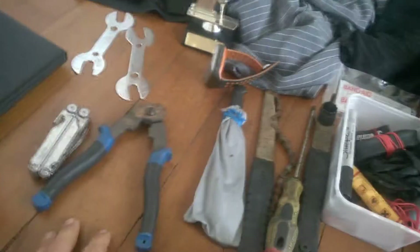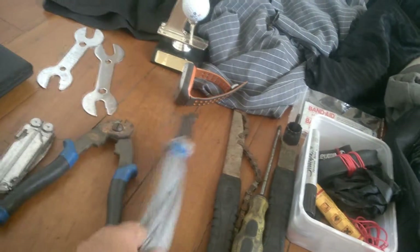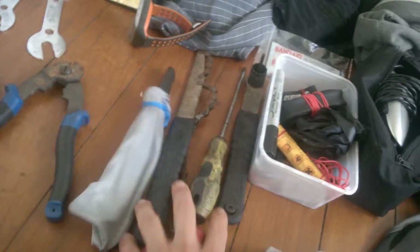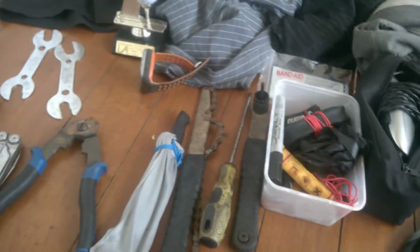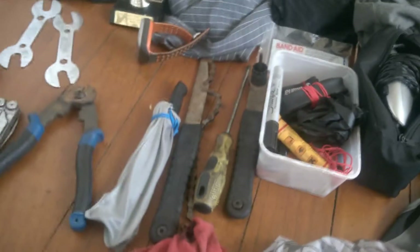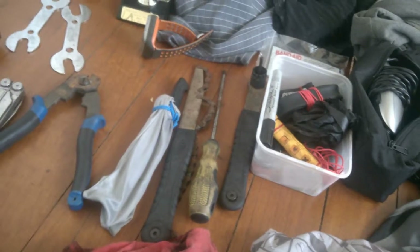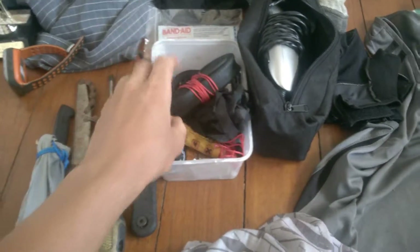Knife and spoon — that's the cutlery I'm taking. These go together: the cassette lock ring tool and the chain whip, just to take your cassette off if I ever need to. Really handy tool. A screwdriver — I usually use it to adjust the rear derailleur; it's really handy to have.